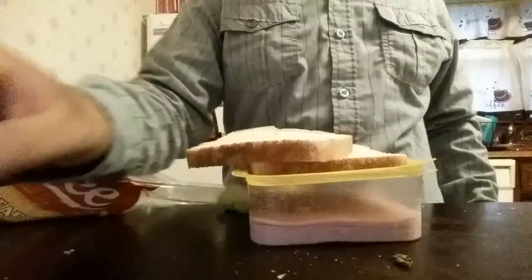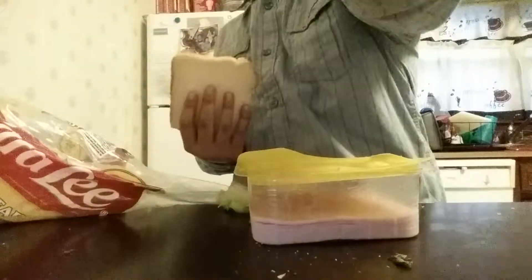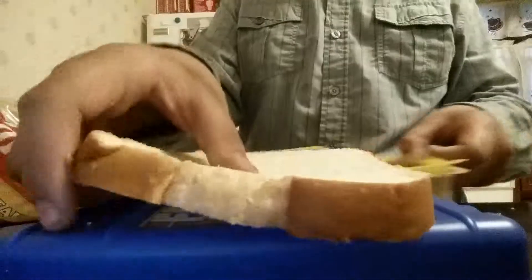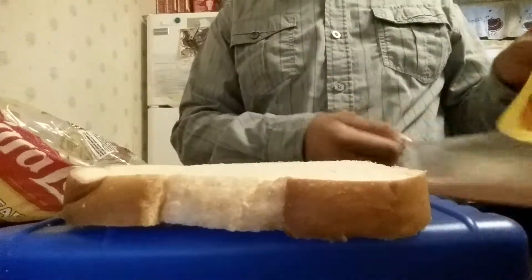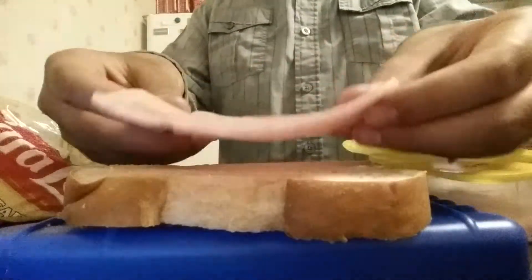The first thing is to get your bread out. You have two slices of bread — one, two. Put the other one away, get one. The first thing you need is ham, and you could do it a different kind of way.